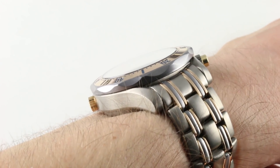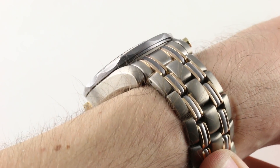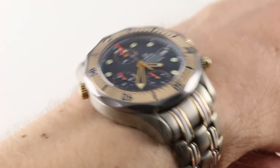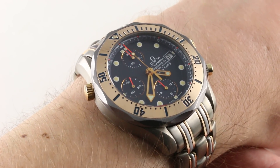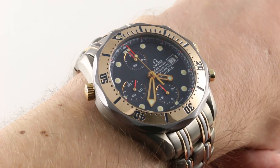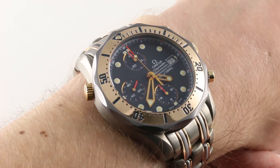That said, 20mm is the lug spacing should you wish to put this watch on a strap. But considering the tritone, tri-metallic bracelet built for the watch, putting this thing on a strap would be an act of true villainy in the strictest sense.